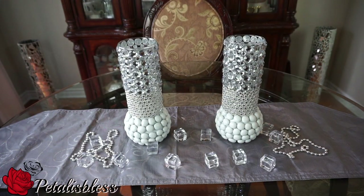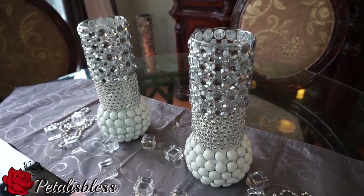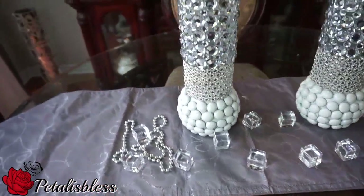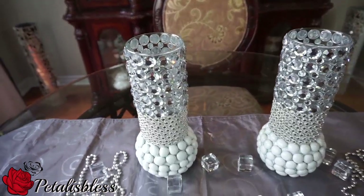Here's our finished look, you guys — our blinged out candle holders! I think they look really nice. They were calling to me saying 'please bling me out some more,' and I think I did a good job, thanks to the King So Diamond Wrap. I just love it, they look beautiful, I really like it now.